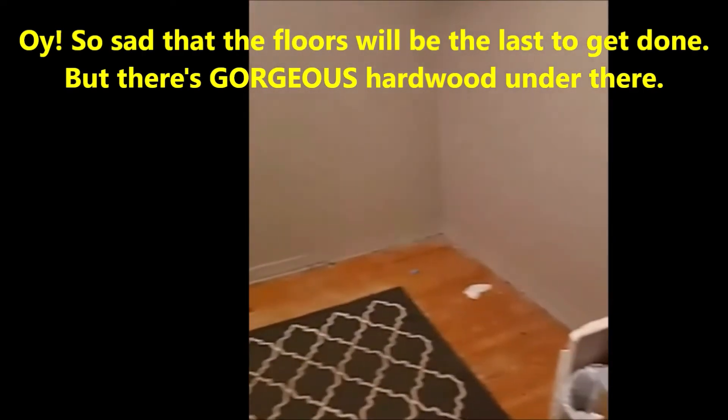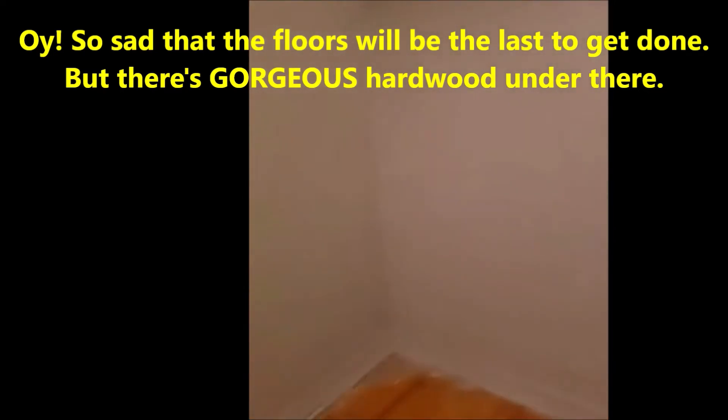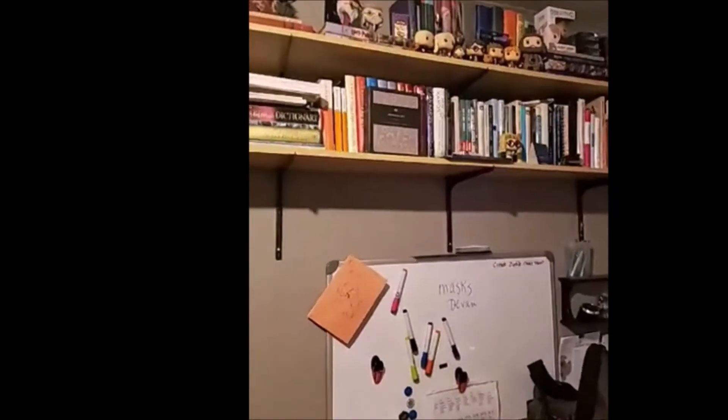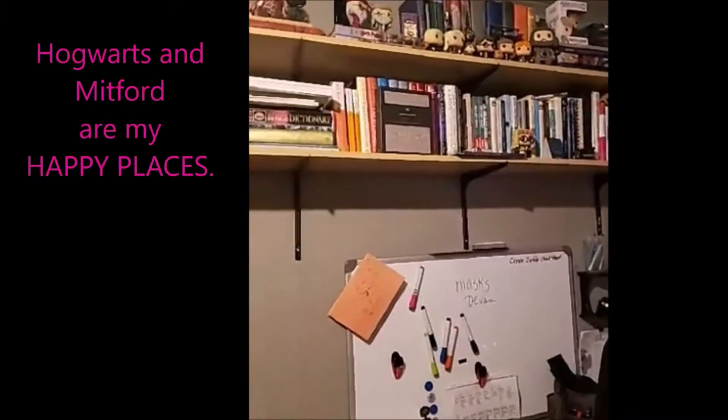This is my office, which is a hot mess right now. My husband has given me this entire room — I was on one side and he was on the other, but he took all of his stuff out so now I get a whole room for crafting and recording. There's my Harry Potter stuff — I love Harry Potter — and my Bible, my Bible studies, and my Mitford books. Those are the only two series I own all of because I love them. Mitford is a happy place — if you haven't read the Mitford books by Jan Karon, I highly recommend them.